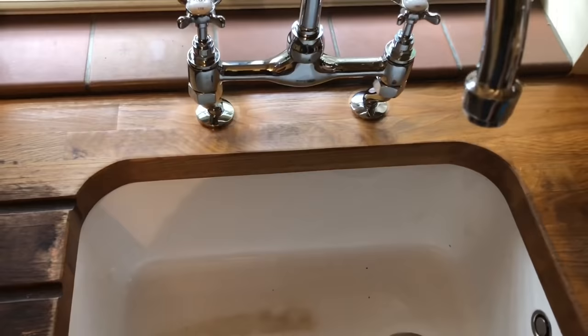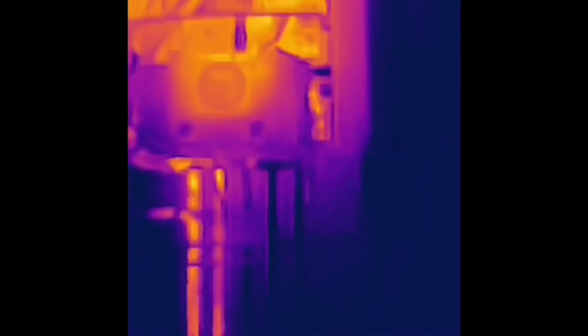Quick video on fault finding using a thermal imaging camera. Called out to this combi boiler with hot water issues. On the image, the far left pipe — central heating flow — and second from left — domestic hot water outlet — are both getting hot while drawing off hot water. There shouldn't be any heat going down the central heating flow. Kill the power, leave the tap running — the domestic hot water pipe cools down but there's still heat in the central heating flow. Power back on, that hot pipe gets hotter in the CH flow, confirming the issue. This is also a really useful tool to show your customer what's wrong and explain what you're going to do.